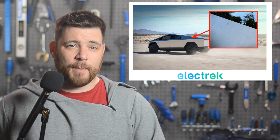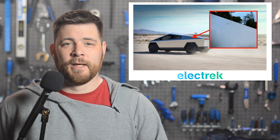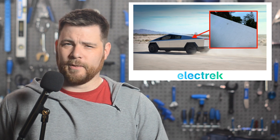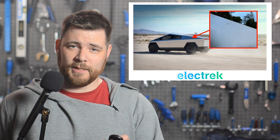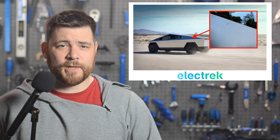Cybertruck Owners Club member Rexar recently took delivery of his truck and shared issues disclosed by his Tesla advisor. The new owner posted up a few pictures of rust spots on the truck. Some other owners reported similar issues, but right now the main theory is environmental contamination, which is potentially rail dust — a common thing for vehicles being transported on trains. So far, the issue doesn't seem widespread.